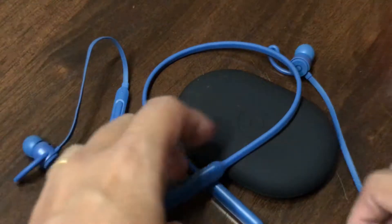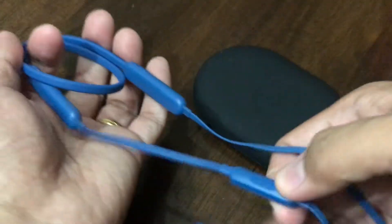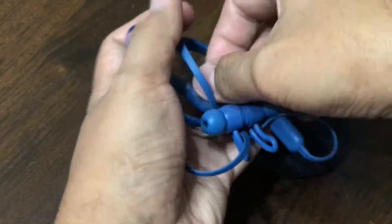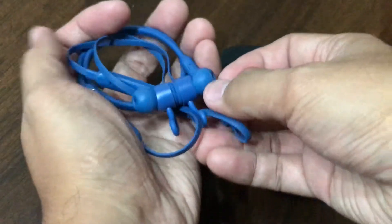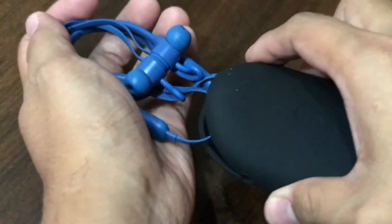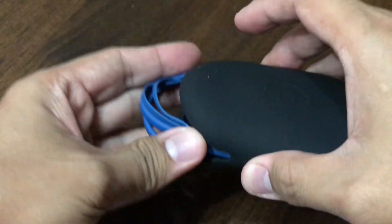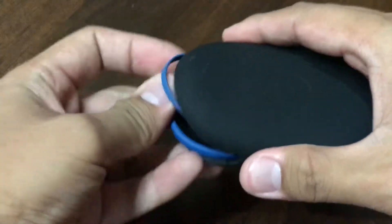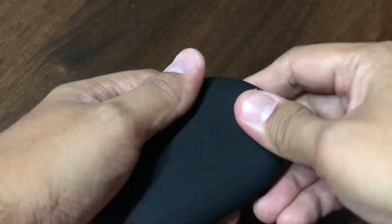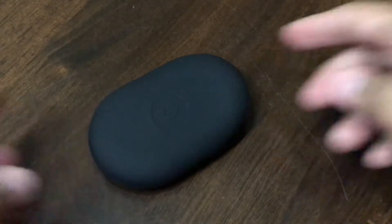About that case — I don't like it because it's very difficult to put the earphones inside. You have to push it in to get it all the way inside. I just wish Apple included a zippered bag to put the earphones inside. And yes, they pick up a lot of lint and dirt. As you can see from the video, it's clearly visible — the dirt, I mean.